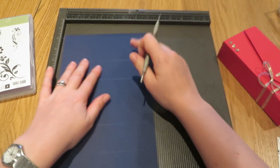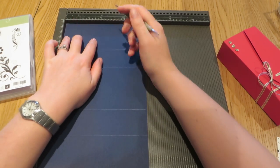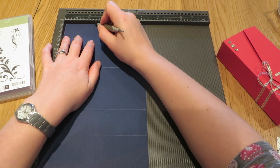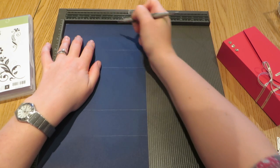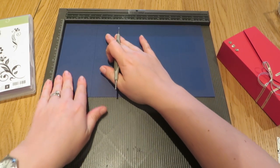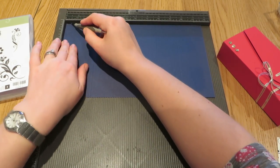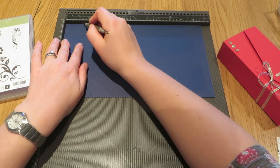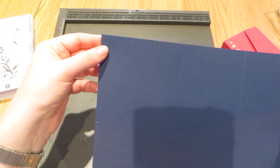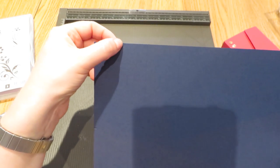We are also going to notch it along this way at two and a half inches — just put a little mark there at two and a half inches. And then on this side I'm going to put a notch at one and a half inches, just there. Can you see those? I'm not sure if you can see it in the light. The camera is focusing just here and just here — I've put two notches.